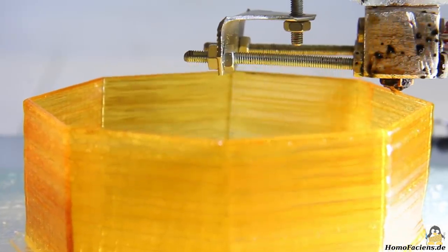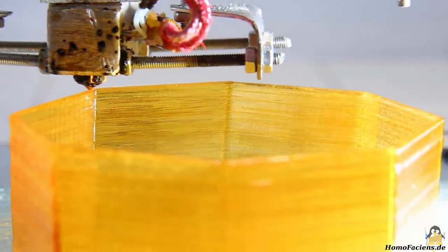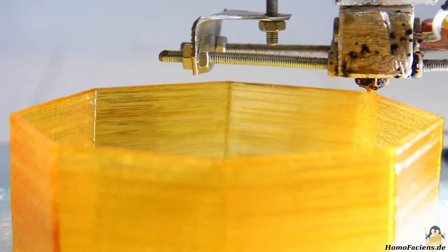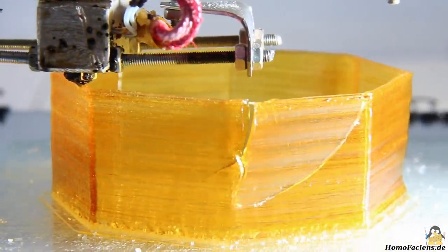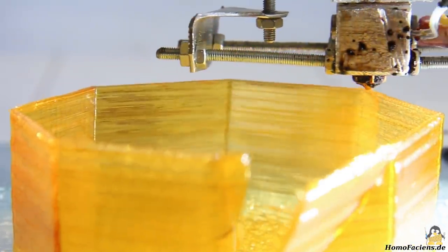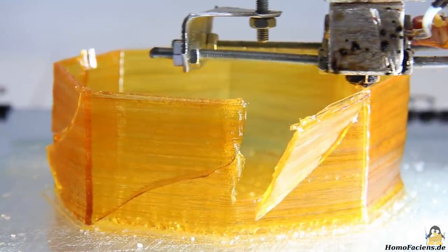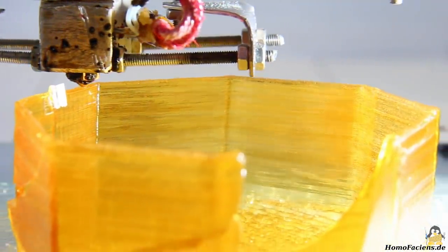With a print speed of 10mm per second the printer has no problem with the brittle material, so let's try 20mm per second. That works fine too — the printer has not yet started to print rough edges. But shortly after increasing the print speed, a piece of the wall broke out when the print head was on the opposite side. Due to the increased printing speed, higher tensions built up in the walls while the sugar was shrinking when cooling down, which finally led to a crack.